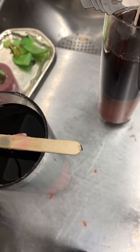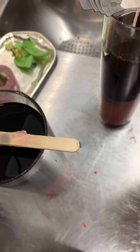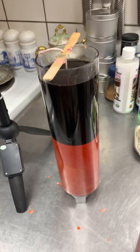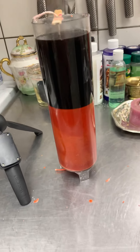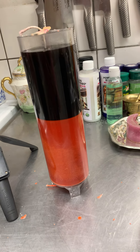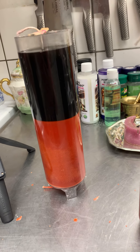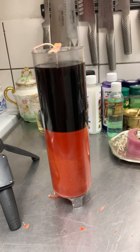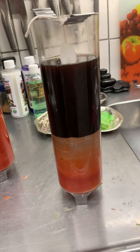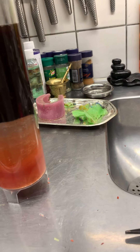As you guys can see — let me remove the camera — I know I have made a mess, but as you can see I made the candle half red and half black, and here is the same.